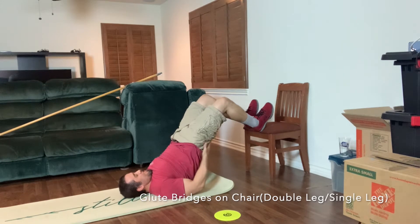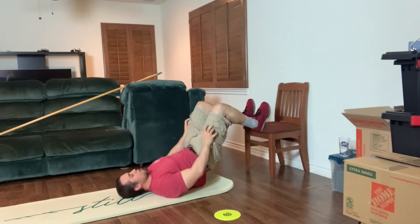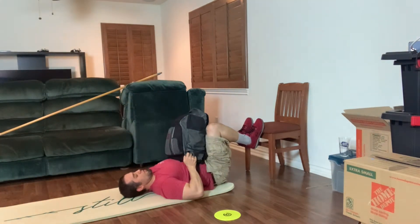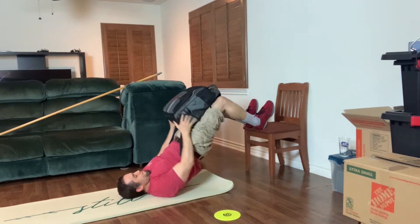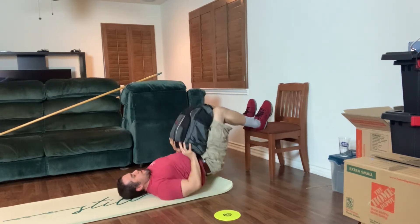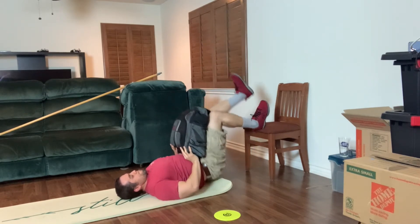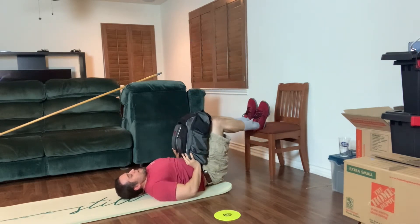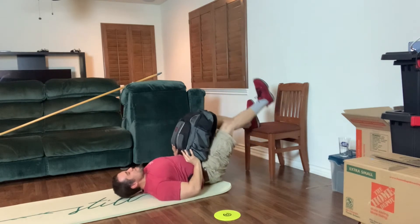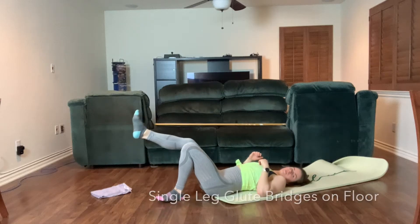Here we're doing a glute bridge with heels on the chair. The further away he is from the chair, the more he'll feel it in the hamstrings; the closer his butt is to his heels, the more he'll feel it in the glutes. He started with both feet at the same time, and to make it harder you can add some weight. You can also put a band around your hips attached to something on the floor. Here he's doing one leg at a time — notice his knee stays parallel, not kicking up high. As you go up, squeeze really hard and control the way down.